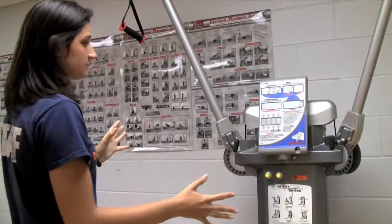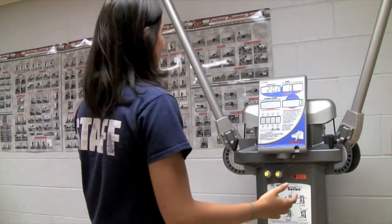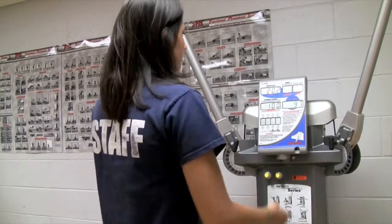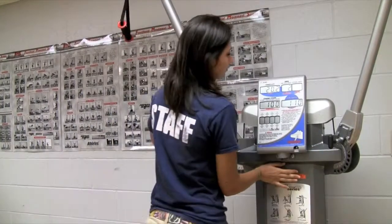What's also great about this machine is that it counts the reps, so you don't have to count. If you pull it, notice how it says one, two, and you can always reset it by hitting both of them at once.